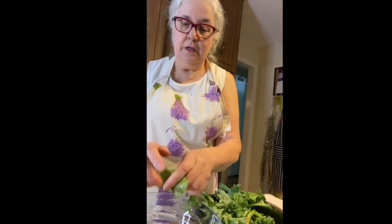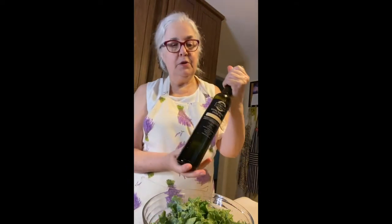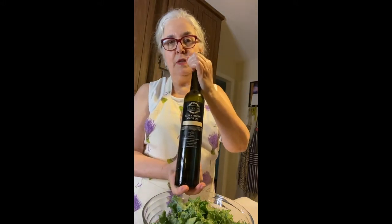I begin with washed kale and break it up, put it in my salad bowl. I've got my washed leaves in the bowl and I'm going to top them, dress them with olive oil. Just pour some on — not really measuring, but it's maybe a couple of tablespoons.